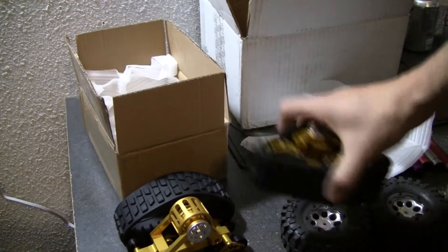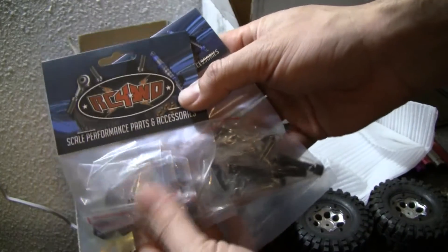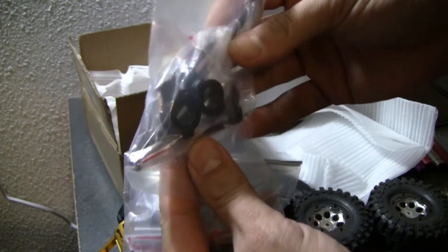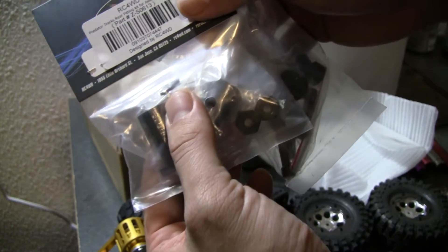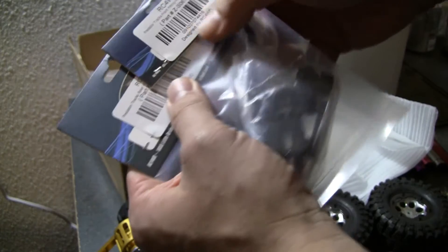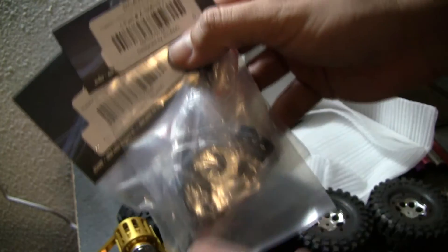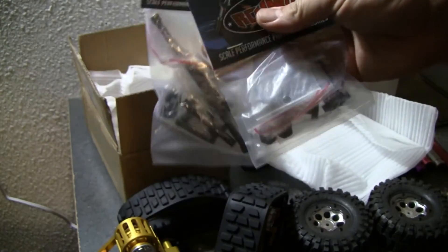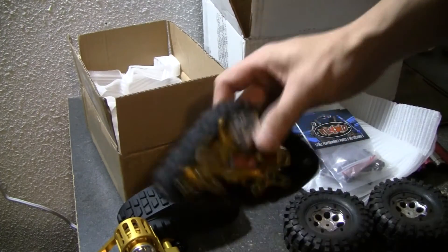On the SCX-10, you can't just buy these and mount them up — you actually have to buy these adapters too. You have to buy the front adapter, which looks like it has some hubs as well as linkage, and the rear hub adapters. The rear hub part number is ZS0613, and the front linkage for the SCX-10 is ZS0610. You need both of these when doing the SCX-10. They said they're going to get more or different types available, but not for a couple more months.